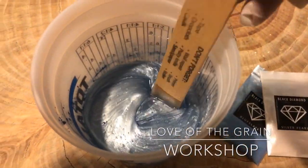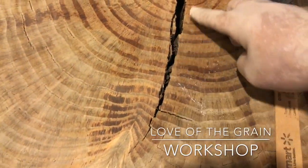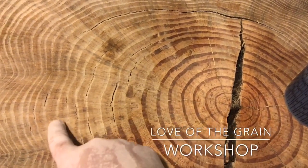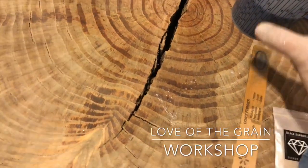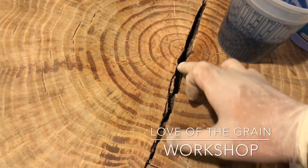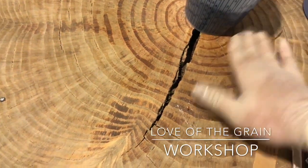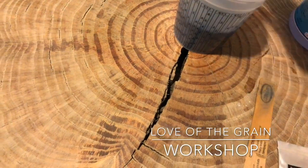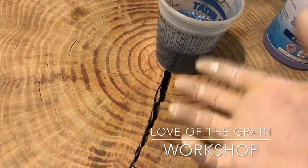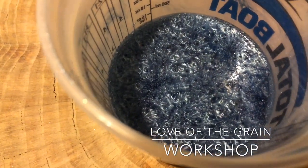We've got our color mixed in with the epoxy. We can go ahead and start the pour. We've got this really wide crack and then a couple of smaller ones around the outer edge. This epoxy is typically good for up to one-quarter inch pours for large surface areas, but since it's such a narrow area we should be able to go deeper. As it heats up, the more you have the hotter it gets, and the hotter it gets the faster it cures — you don't want it to cure too fast because it'll crack, split, and you won't be able to get the bubbles out.